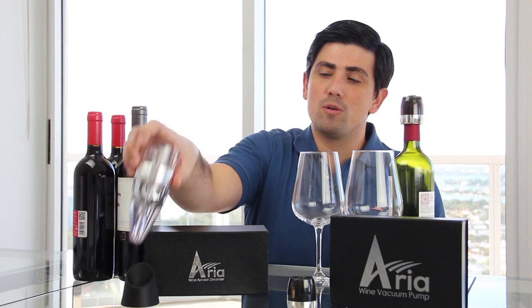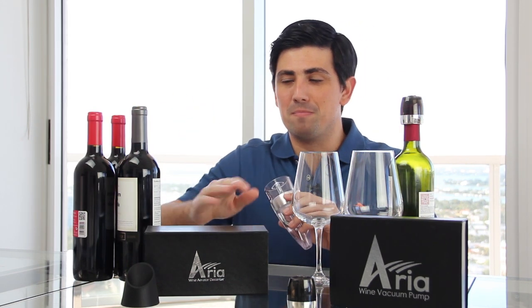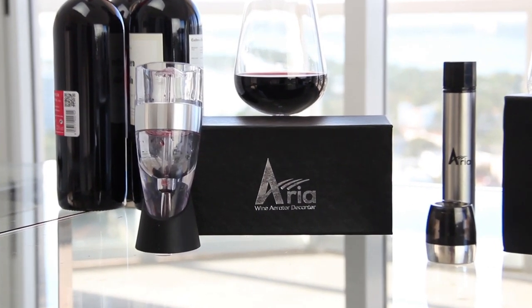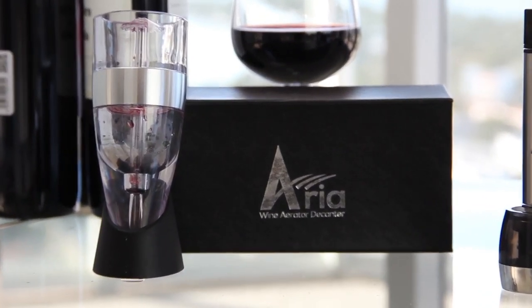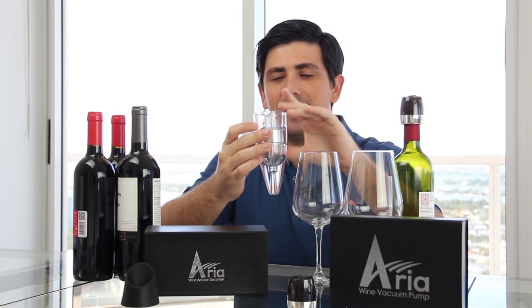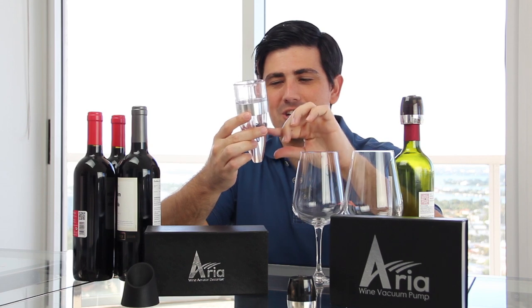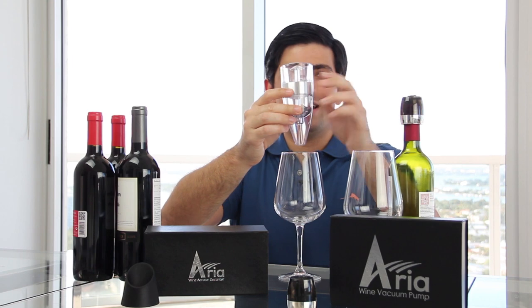Our second product is going to make that wine taste great. This is our triple aerator and decanter system, which comes with a wonderful stand and awesome packaging, as well as a great carry case. This is a triple aerator: the top part first receives the wine, then the second section adds air in, and the bottom section pours the wine into the glass — that's the triple wine aerator and decanter system.